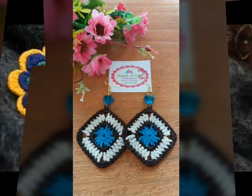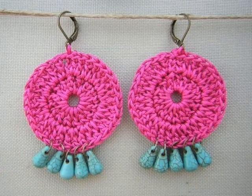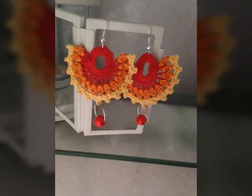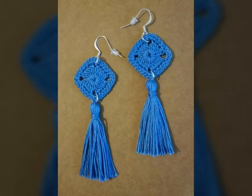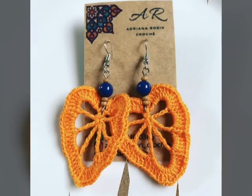Today's video features crocheting designs and ideas. I hope you will like this video and enjoy it, so please keep watching. There are very beautiful ideas and different designs, different ideas, and different colors in my videos.